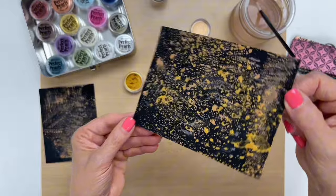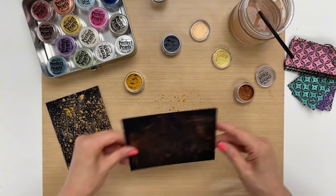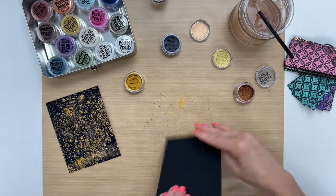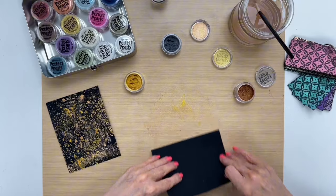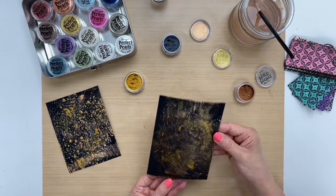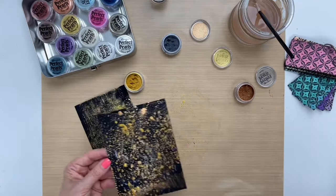I think that looks good, and then I'll take my other piece to get the excess. You can swipe it through, you can tap it — do whatever you like. Now I'm going to dry both of them.